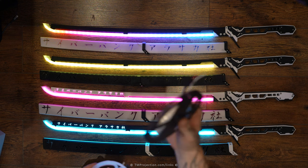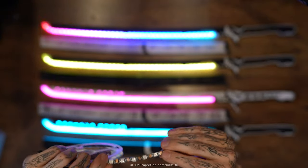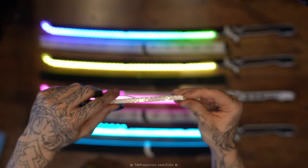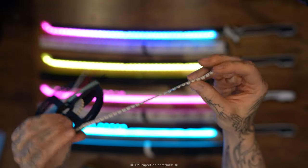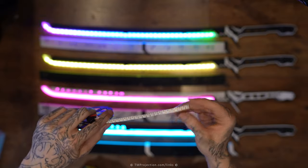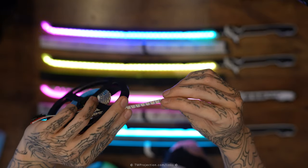For Version 1, I used WS2812B LEDs — 60 LEDs per meter with a 5mm by 5mm SMD. The new one uses SK6812 LEDs with 144 SMDs per meter. The new strip is 8 millimeters wide versus 5 millimeters for the old one, but the SMDs themselves are only 3.5mm by 3.5mm — smaller, more consistent, and more evenly spread.